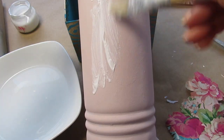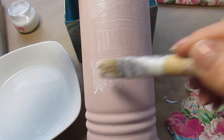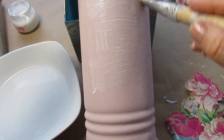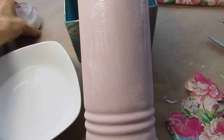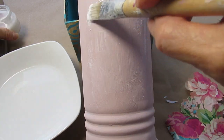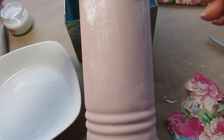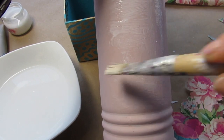I'm taking some decoupage glue. You can use any decoupage glue for this because we are not using napkins — I normally specify napkin decoupage glue. I'm going to place the decoupage glue down just over the area right now where I want to place my image.